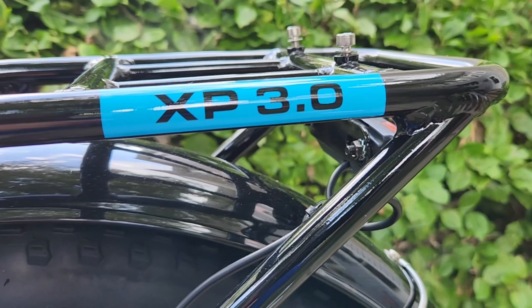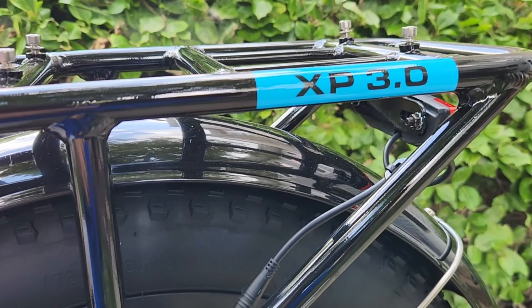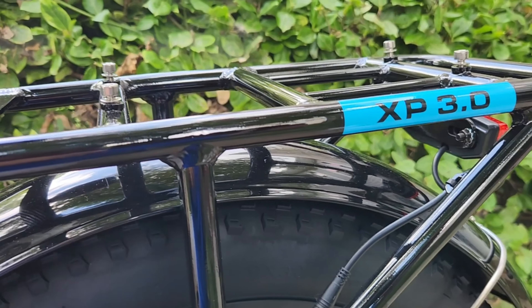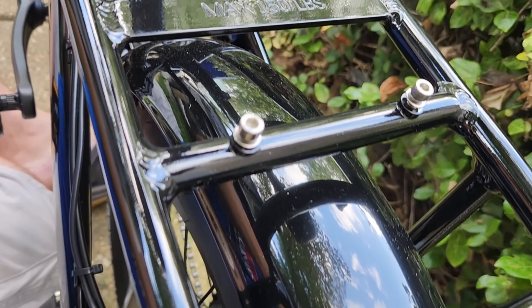Once I rode it, I was like, this is the bike I want to get. The weight limit works really well for me — I'm about 280 pounds and the weight limit on the XP 3.0 is 380 pounds. You can also hold 150 pounds on the back rack, which is really nice. So if you want to carry a small passenger, extra cargo, your drone backpack, or just go to the grocery store, it's super convenient that it has that back rack.